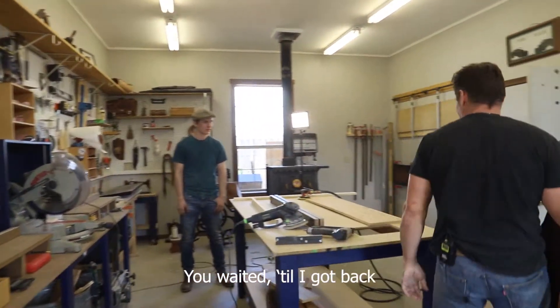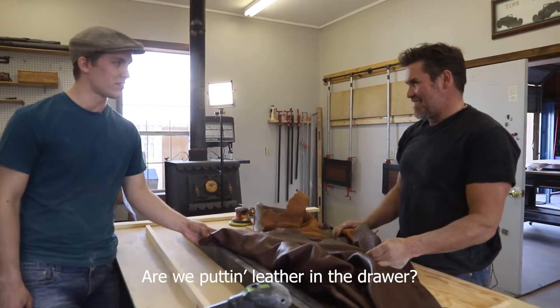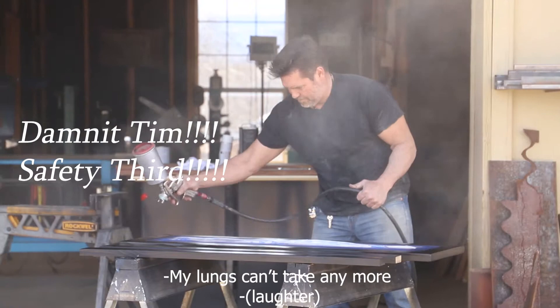You waited till I got back. Good, because I got a new idea. Are you putting leather in the drawer? Mainly, I don't want to have to do any more finishing. My lungs can't take any more finishing.